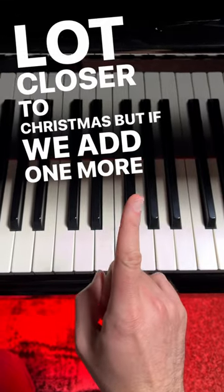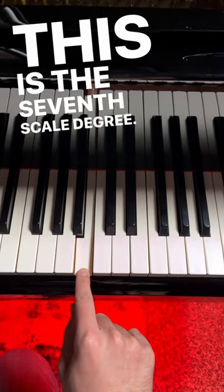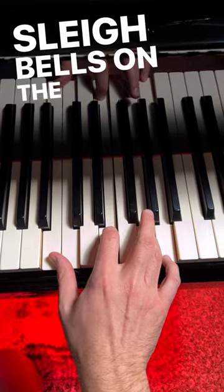But if we add one more note, it'll get even better. So let's add the B below C. This is the seventh scale degree. Play it all together, and voila — sleigh bells on the piano.